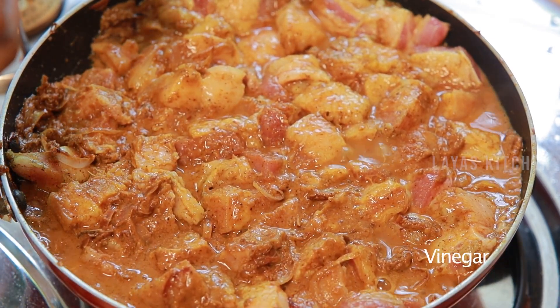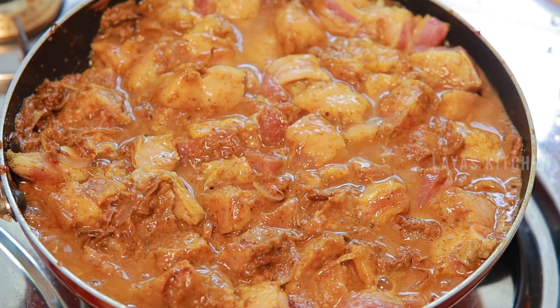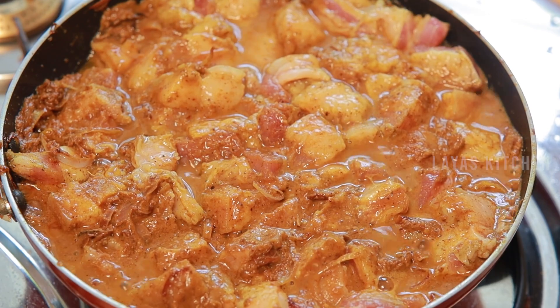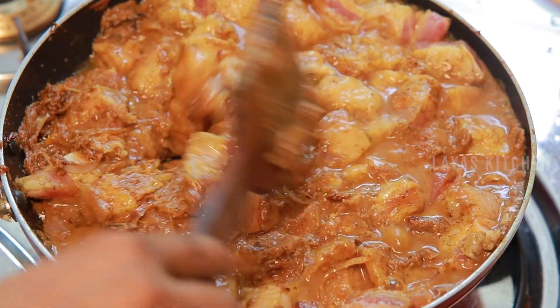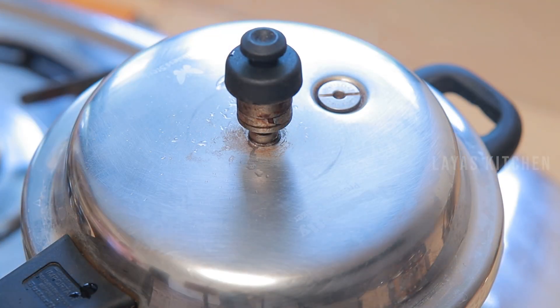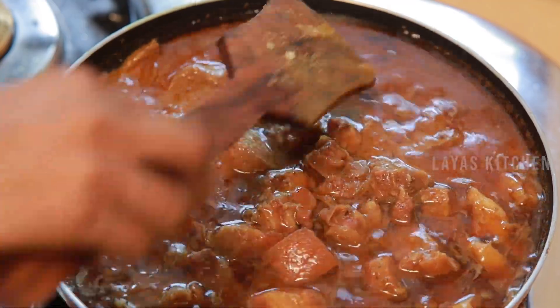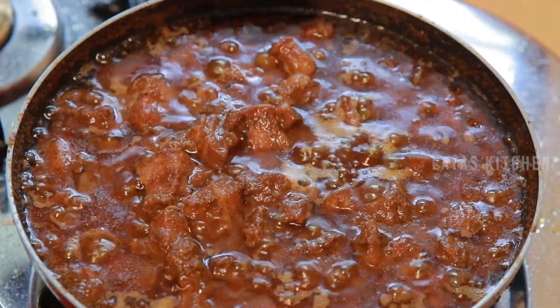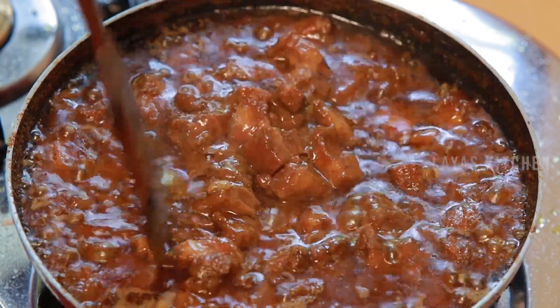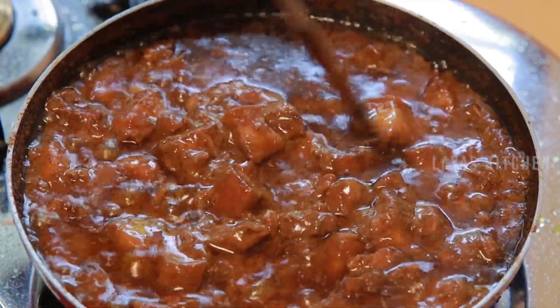This is a dish served in a small bowl. If you have a bowl, you can cook it in the bowl. I am going to cook it in the cooker. We can cook it in the cooker. We are ready to cook it in the bowl.